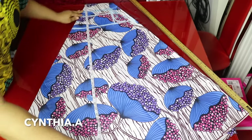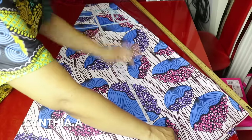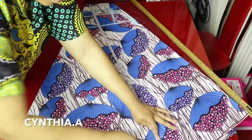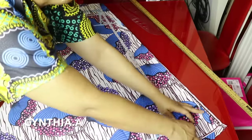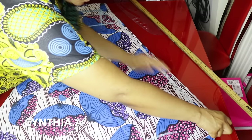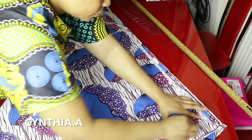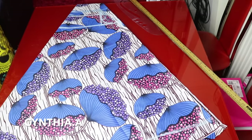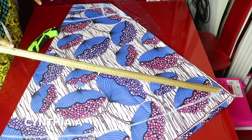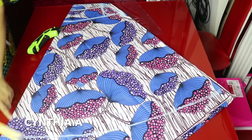I will mark 36 inches all the way round. This is my dress length. I will go ahead and cut it out.